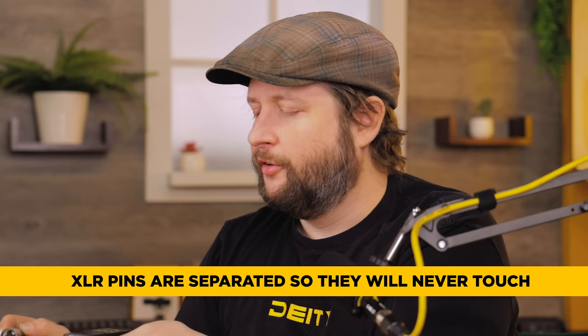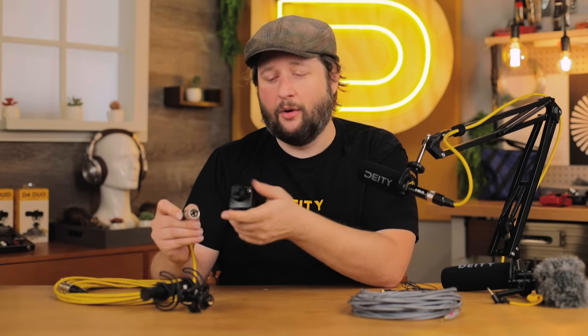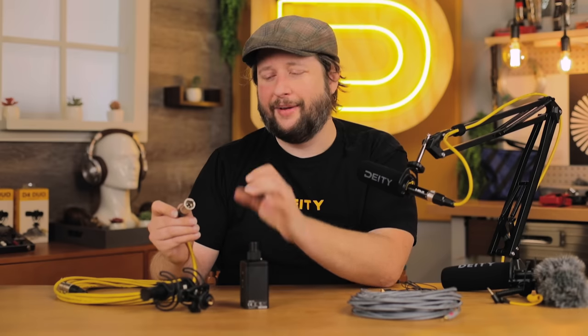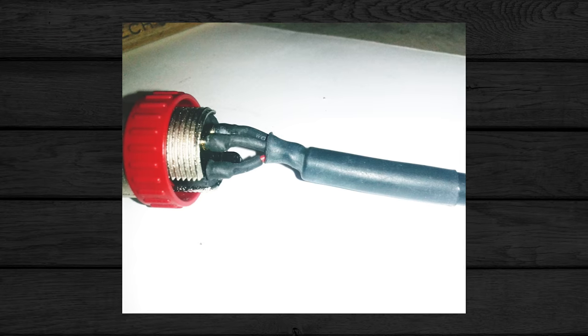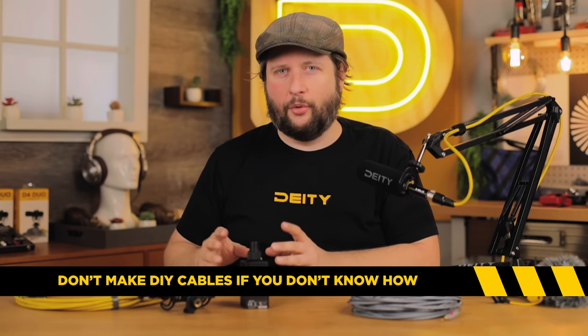Now let's look at the XLR connector. The pins are separated horizontally from each other — not in a vertical row like a TRS jack. So even if I wanted to, I can't insert it in any direction other than the proper one, which means my ground pin will always make contact with the ground pin. This means the 48 volts this device is supplying will never accidentally cross pins with the microphone. That's why high-quality connectors and cables with no frayed wires are critical — the last thing you want is to fry your brand new microphone.